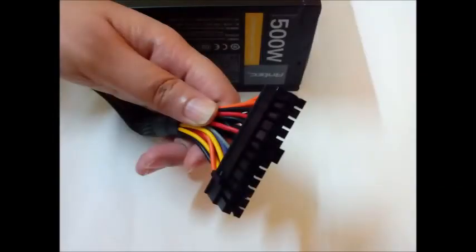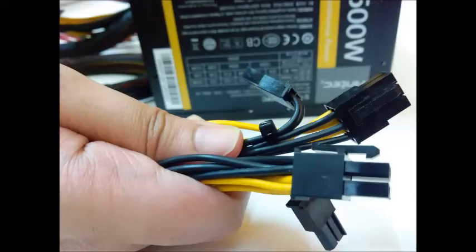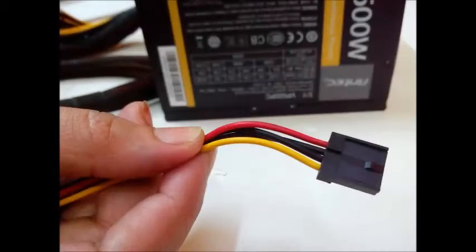It comes with a 20 plus 4 pin connector to power your motherboard, one 4 plus 4 EPS 12 volt connector to power your processor, two 6 plus 2 pin PCIe connectors for your graphics card, 4 SATA connectors, 3 molex connectors, and one floppy connector for those who are still living in the stone age maybe.